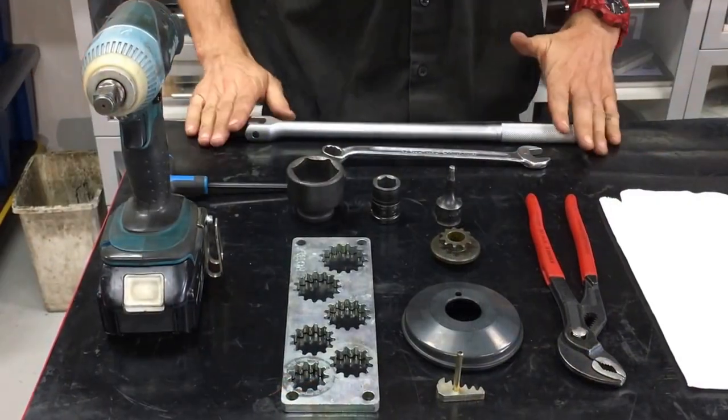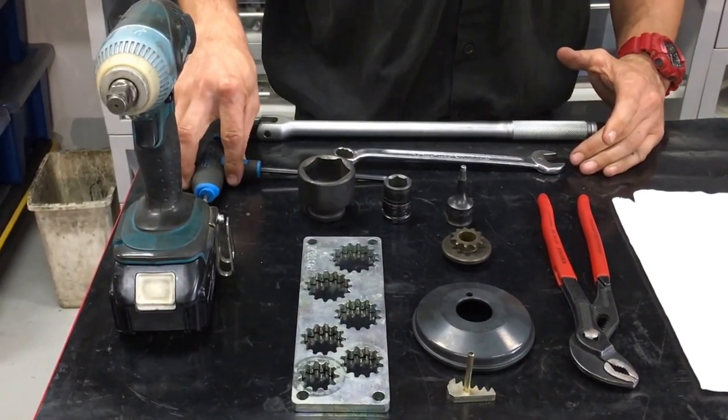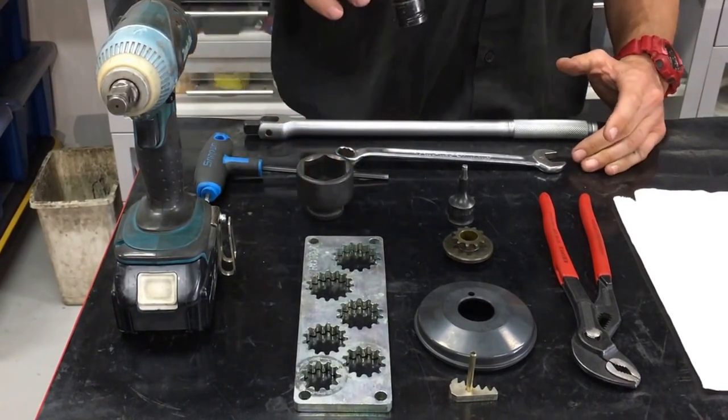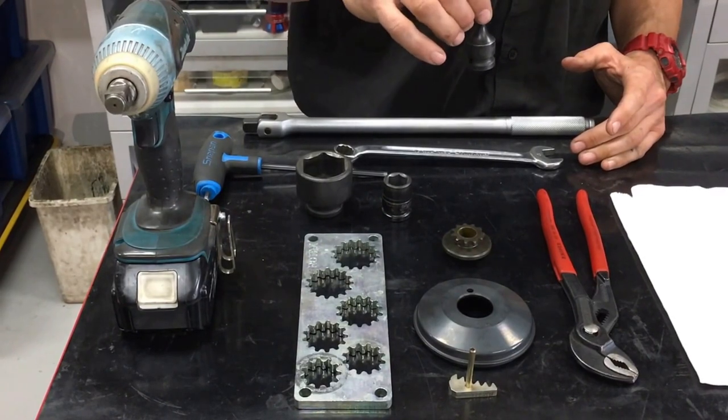So we've got the breaker bar, 17mm ring spanner, 5mm allen key, 38mm impact socket, 17mm impact socket, and 5mm in-hex socket.